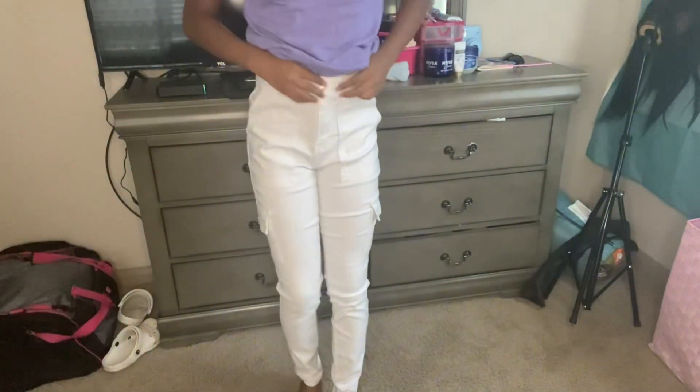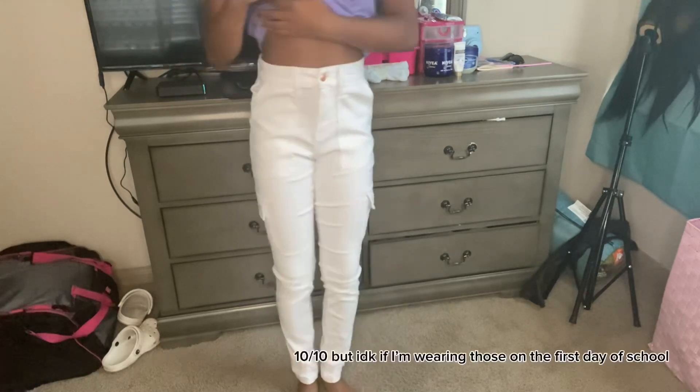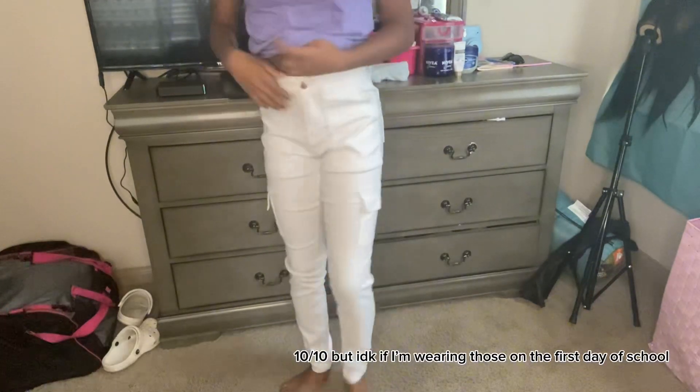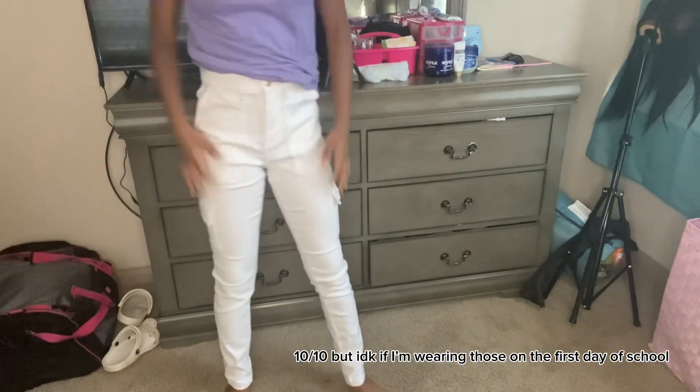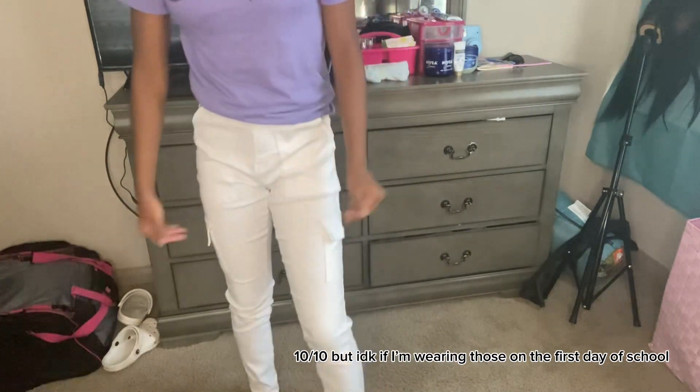These first jeans are camel-colored. This is what they look like - I'm wearing these for school, they're cute. They kind of look cropped in the camera but they're really not. They have little pockets and that's what I like about them.